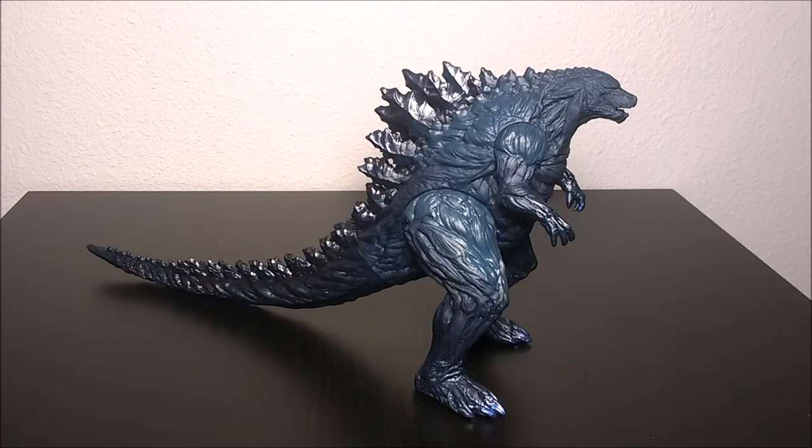Hey guys, I'm Kamen Rider Silver and today we're going to be reviewing the Bandai Movie Monster Series Godzilla Monster Planet vinyl figure. This is an awesome figure. I haven't seen the Godzilla Monster Planet anime yet — it hasn't come out on Netflix for America. I don't think it's coming out till 2018, which is very soon. But I've heard it's a good movie and I can't wait to watch it, and I think this is a great representation of what he looks like in the movie. So let's take a look at it.